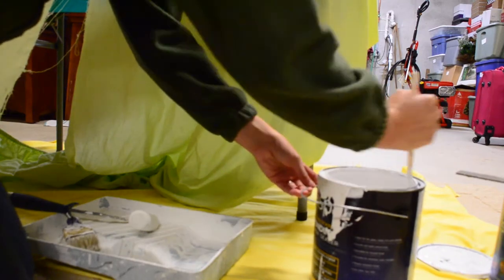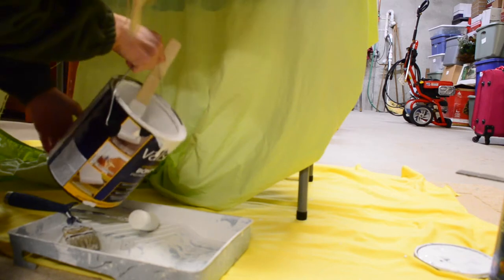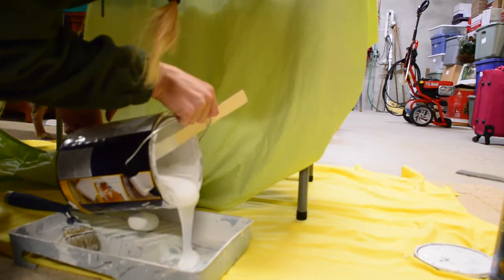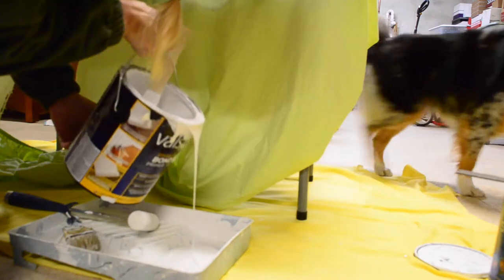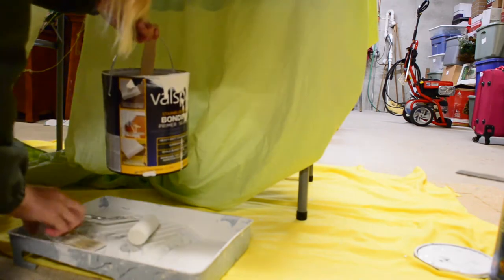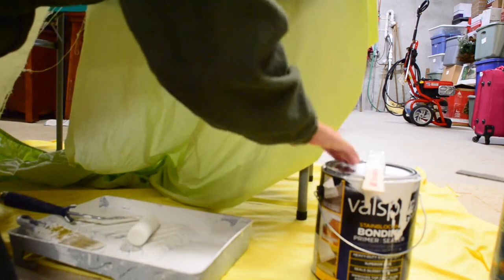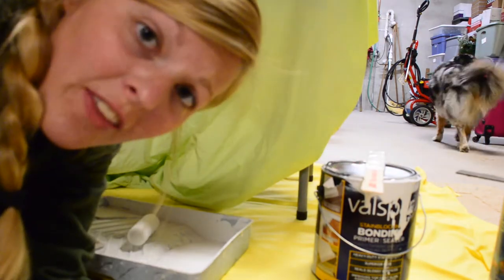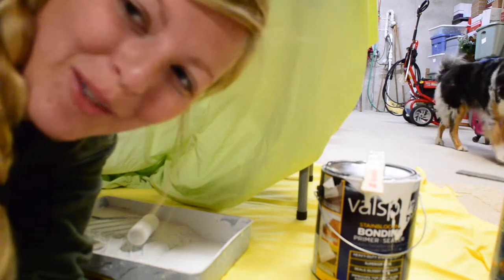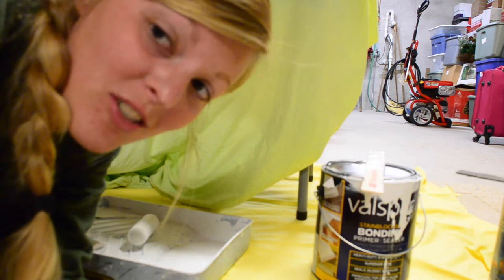My mom set up a nice little station for me down here in the basement, so I'm going to get started on that. Just like in the RV, we have to prime everything. Everything is already sanded, but I still need to prime it.